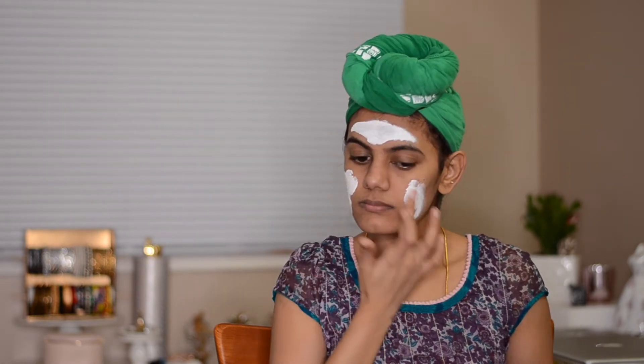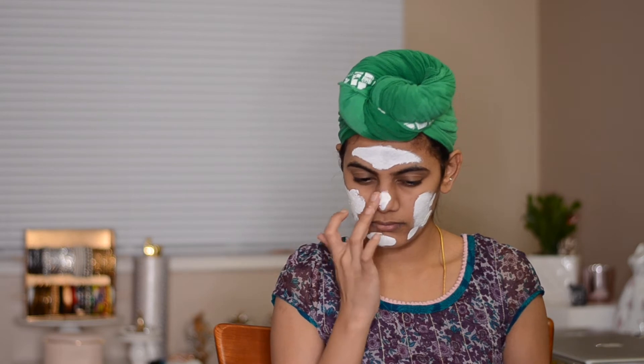In the product package, it recommends us to apply it onto clean and dry skin, and gently massage it focusing on the T-zone and oily areas. Leave it for 5 to 10 minutes and rinse it with warm water. Also, for deeper exfoliation, it recommends increasing the intensity of the massaging and doing a second massage while removing it with water. It also says to use it two times per week.